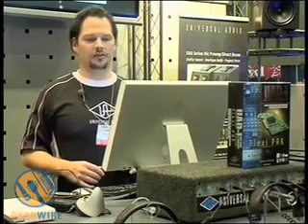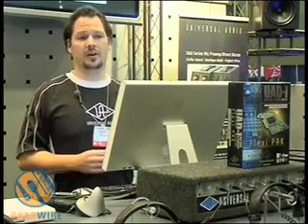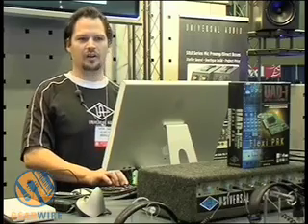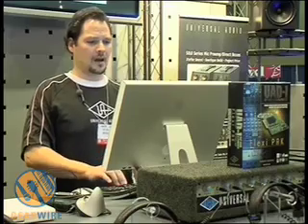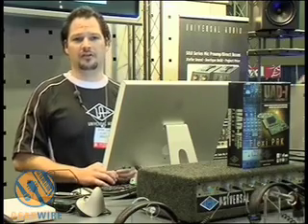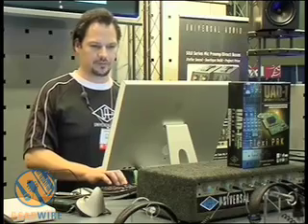New for the UAD-1 at the show is the Roland Dimension D plugin. The Dimension D is a model of the actual Roland hardware Dimension D that was made in the late '70s. We also have TempoSync, which is new for the UAD-1 — I'll show a little bit of that later on. We're also compatible with AMD X2 processors and Intel Xeon processors.